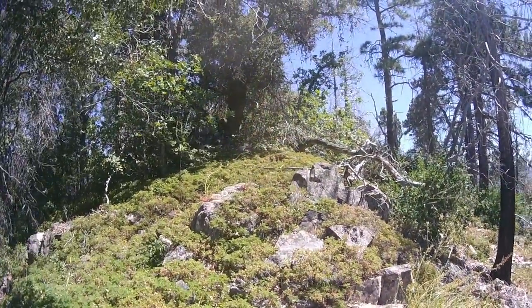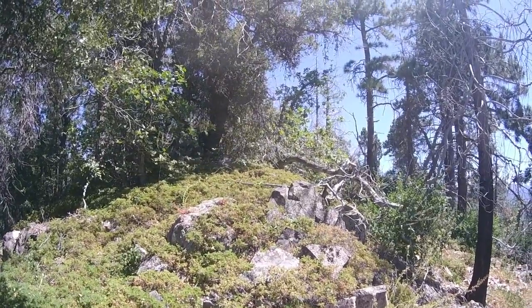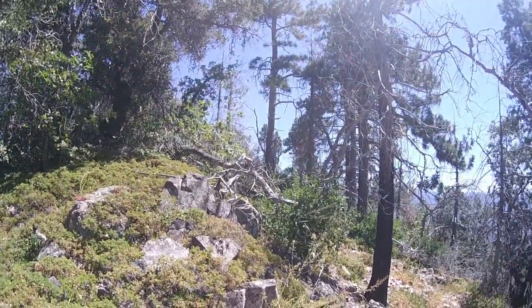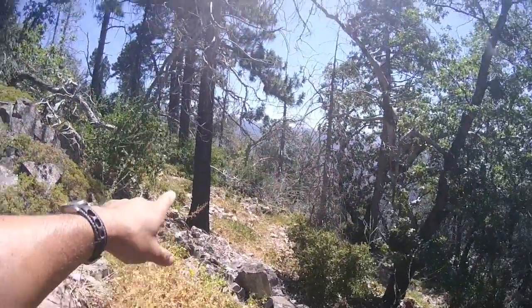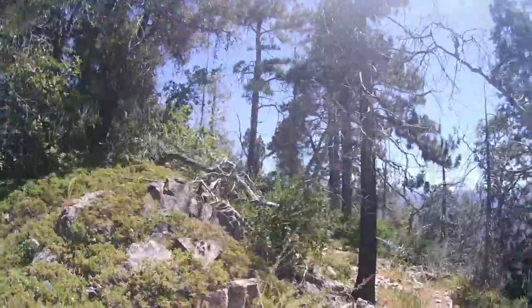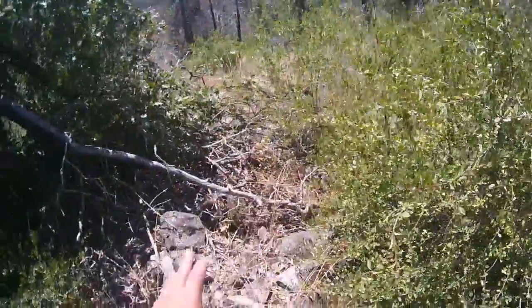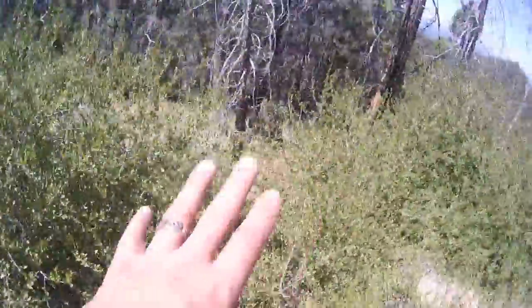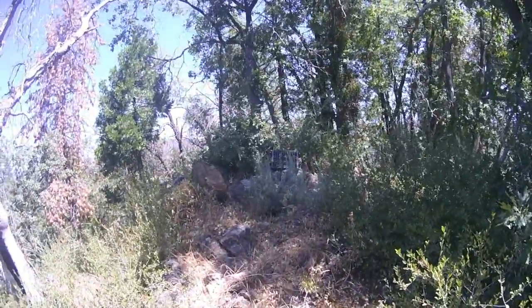I figure we'll walk up on it and get the first initial visual inspection. It's been about a year. I made it to the site here — this was my approach right up through here. Let's see if you can pick it out.